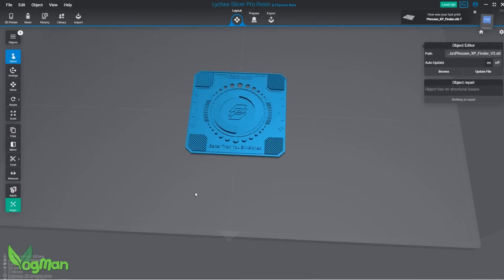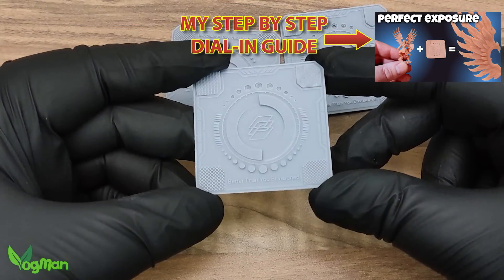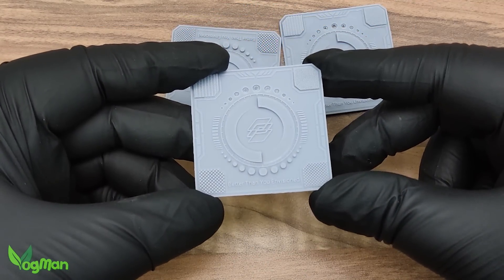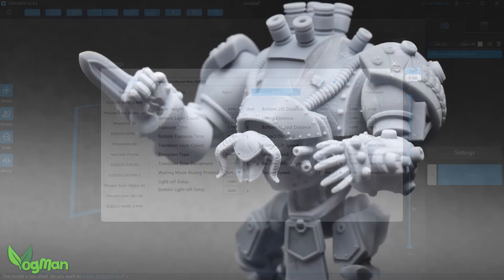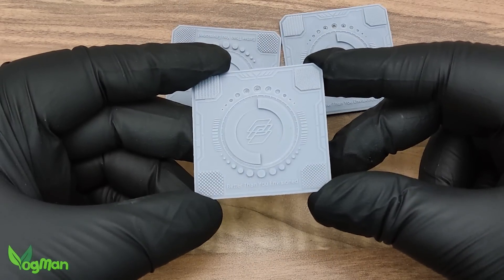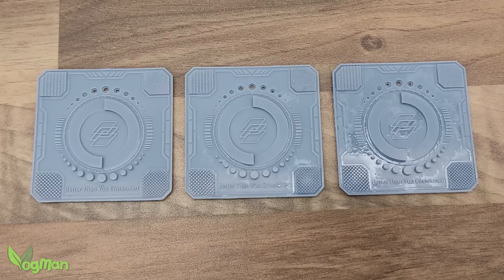So I did what I've told you guys to do before — I printed a range of exposure tests. I like the one provided freely by Frozen, but there are others out there. I made my best guesses based on my prints and the rest is history. The problem with this method of calibration is that a lot of it is subjective. The differences between exposure prints are often so subtle that it really can be a matter of guessing which is best.